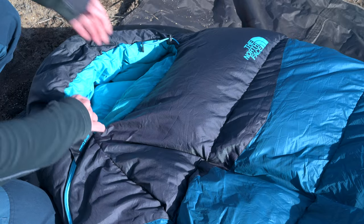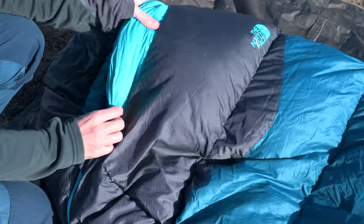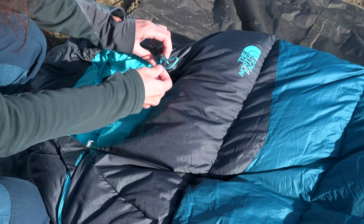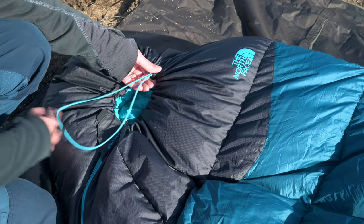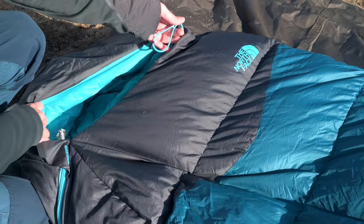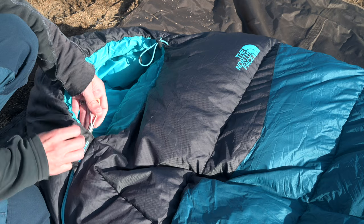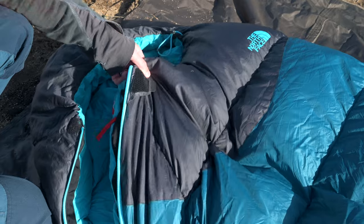The nylon on the inside of the bag is super soft and I really love this material. The insulated cinch collar keeps you nice and warm and keeps cold air out on those cold spring or fall nights. It's very easy to tighten this collar even when you're inside the bag and also to loosen it back up when you need it. The zipper is very easy to grab, hold, and pull on, and the velcro tab keeps the zipper in place so it doesn't accidentally open at night.